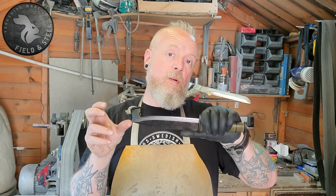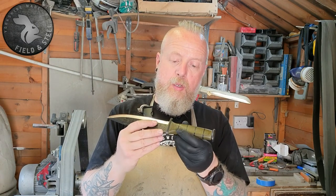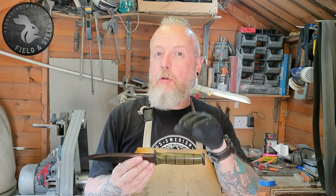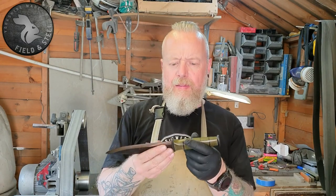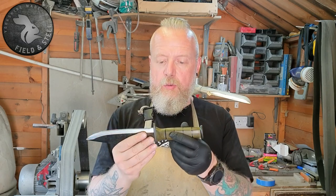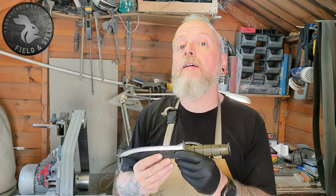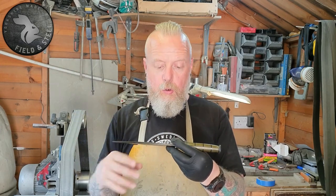I could do the sheath myself, but to be honest Toby's a better leather worker than I ever was, so if he's doing leather work I can make another knife. We've been talking through ideas about making it look like that sort of 90s high-end tactical build. Obviously back then they weren't using Kydex, so it will be a tactical leather sheath.